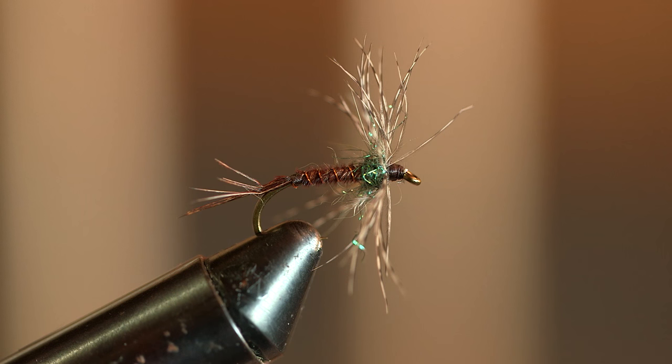I'm going to tie a pretty simple fly, and it's one of the oldest flies. It's called a pheasant tail and partridge. It's just a brown fly, pretty simple. I tie them in different ways, and I'll start out with just tying them as an ordinary soft-hackle wet fly.